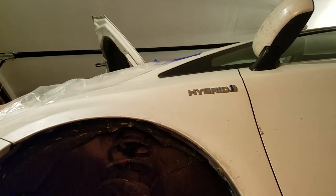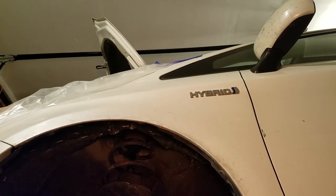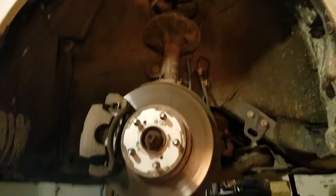I am replacing the accumulator, the brake booster assembly, booster pump assembly, on my 2013 Prius, 3rd gen Prius.